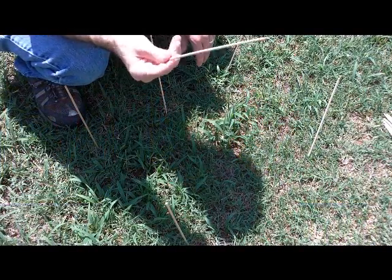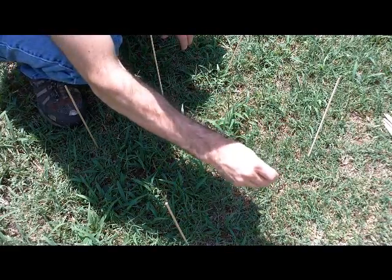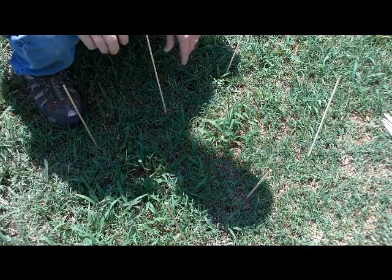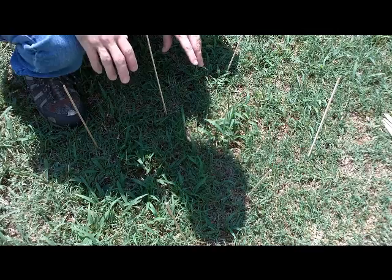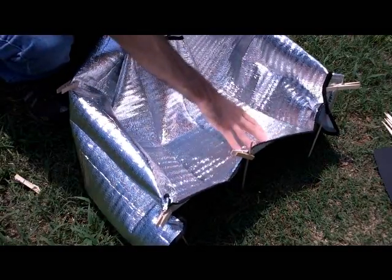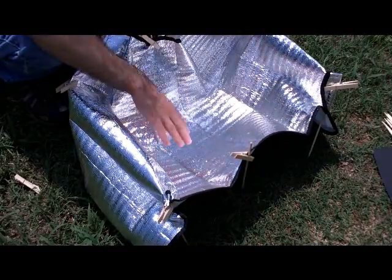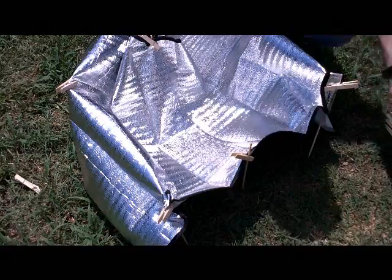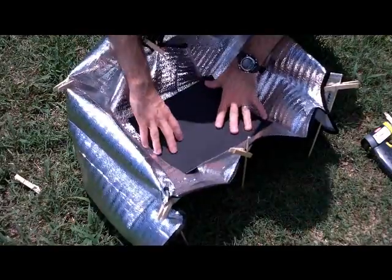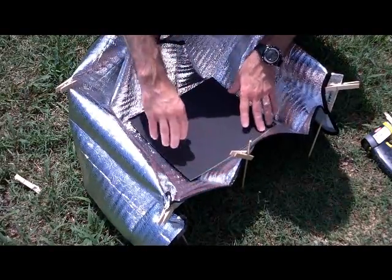I'll show you my first experiment. I took six chicken skewers and basically just made a makeshift square box frame. Then I grabbed my windshield reflector and just kind of made a bowl out of it. I've taken my clothespins, fastened them to the chicken skewers and my solar sunshield here, so I have a bowl. The next thing I'm going to do is take my black piece of poster board and go ahead and sit it in there, then I'm ready for the food.